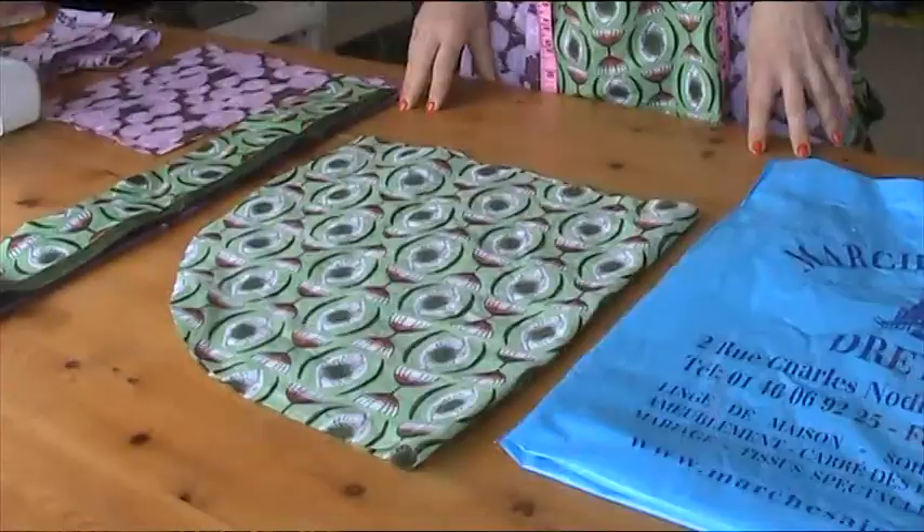Hi, I'm Treat and this is Stitches TV. Today we are going to make some wonderful aprons.